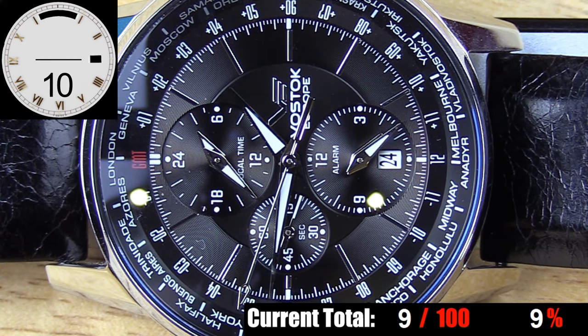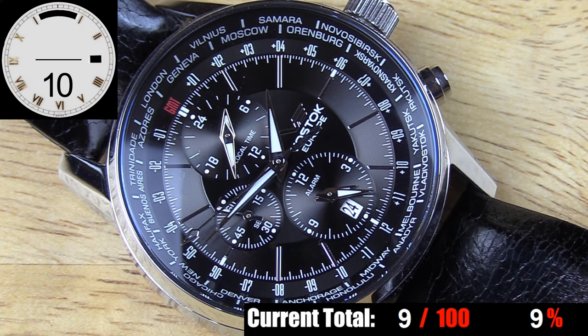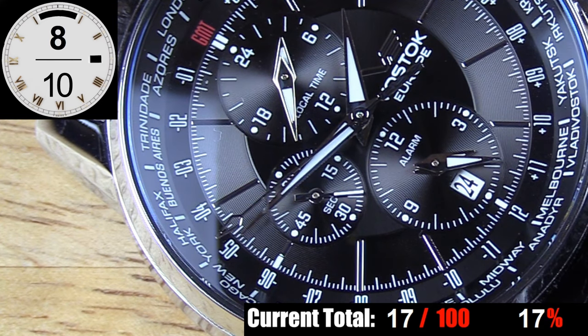There are three sub-dials, all slightly recessed into the dial with a nice concentric circular pattern as their base. The one at 9 o'clock is a running seconds sub-dial, the one at 12 o'clock is your local time clock in 24-hour format, and the one at 6 o'clock is your alarm set time, with a date window toward the bottom. The large minute and hour hands, as well as the hands in the local time and alarm sub-dials, are all a simple broad sword shape, while the running second hand and city hand are both stick-style, all done in polished steel with lume filling — minus the city hand. Overall I like the look of this dial. Despite being fairly busy, everything is well-spaced and neatly laid out. The only minus is some kind of stain or imperfection on the large minute hand — no idea how that got there.